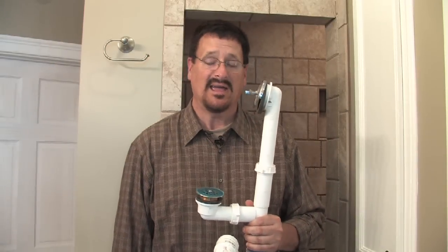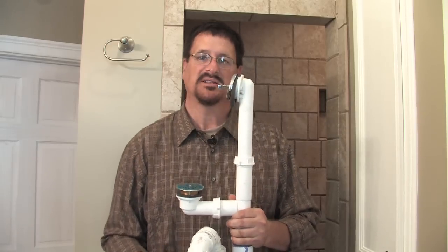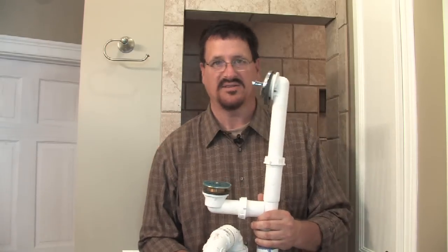Hello, my name is Brent Miller and I am a master plumber and I have been for 12 years. Today we're going to talk about how to unclog a bathtub.